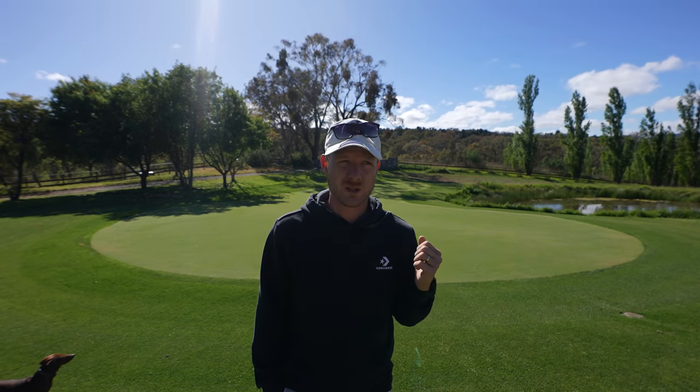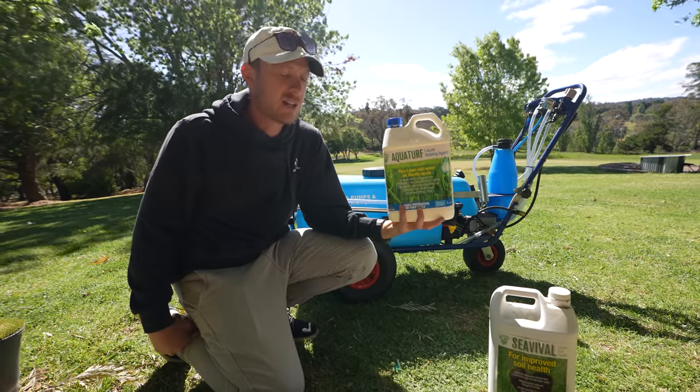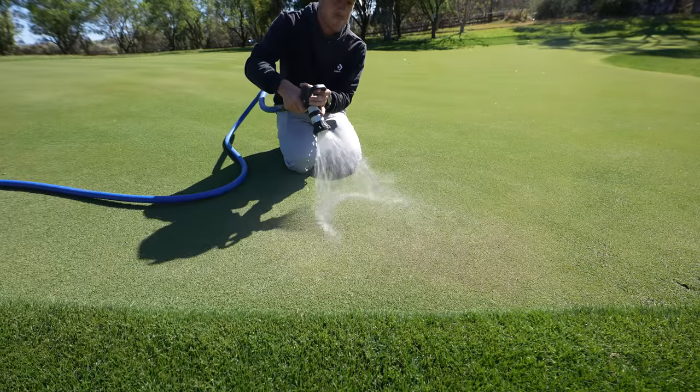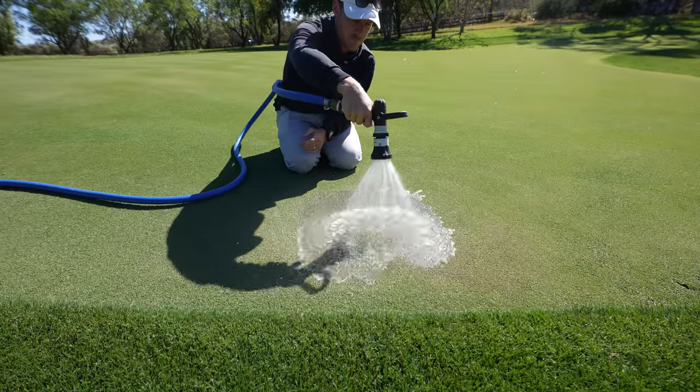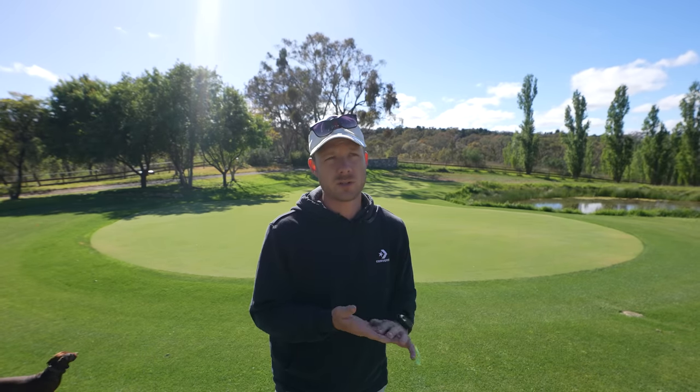It's been quite a dry start to the season and unfortunately looks like the rest of this summer is going to be very warm and dry, so we need to really start thinking about wetting agents. Even my green here, even though it hasn't been stinking hot, has still got a lot of dry spots and hydrophobic areas that are repelling water. I'm going to show you how to fix this and how to see the telltale signs of hydrophobic soil and your lawn drying out.